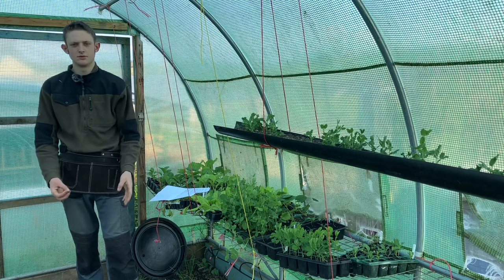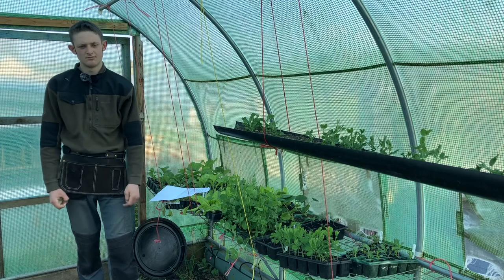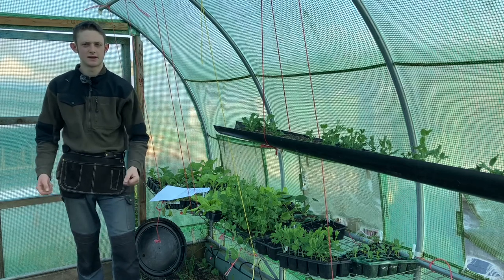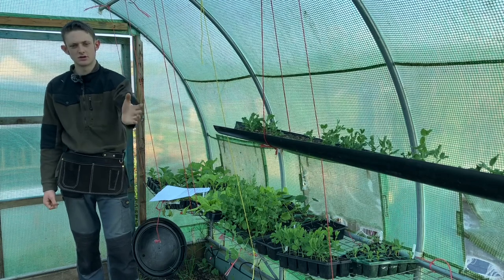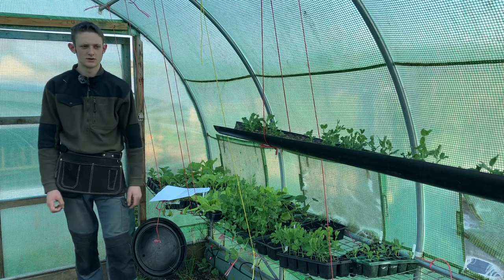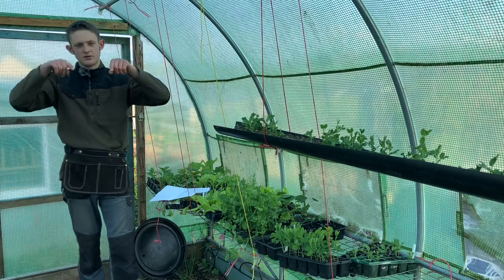This keeps plants growing straight and secure. Make sure you have a post every three to four metres, otherwise your strings will start to sag. If you put too much tension you'll snap the plants or the rope. Last year I had about 10 metres between posts and the strings were sagging badly under the weight of all the peas.